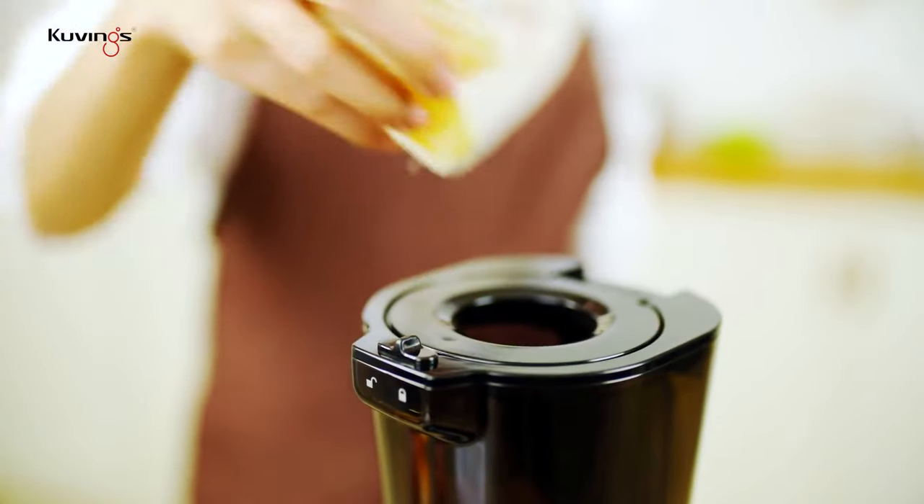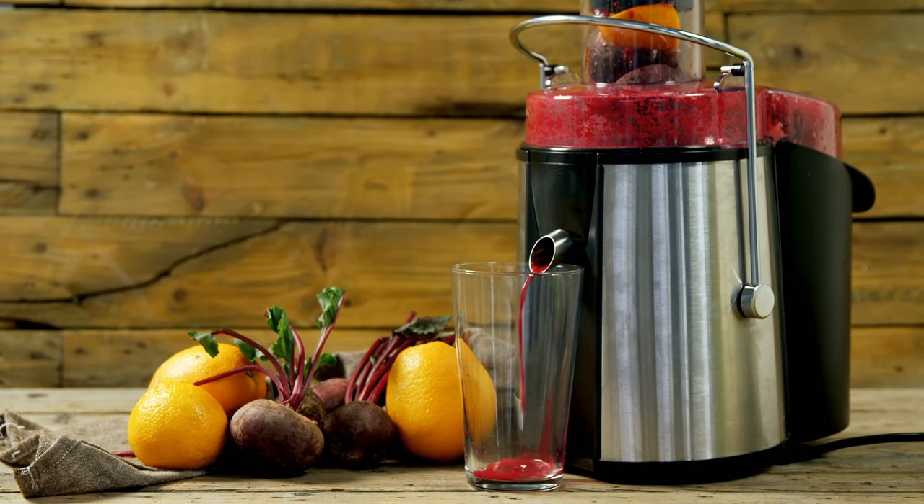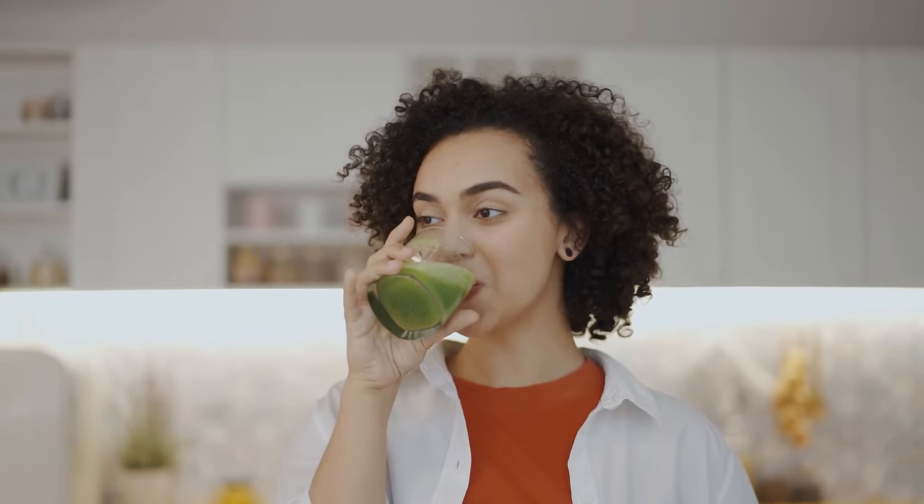Hey guys, it's Taylor here with another video. Juicer machines are really wonderful because they can help you get all the nutrients out of fruits and vegetables with ease. With it, you can up your nutrient game and start making healthy, delicious juices at home with little effort.